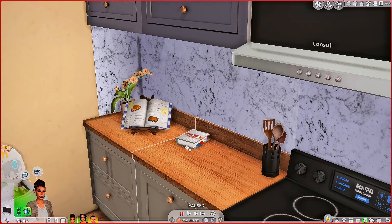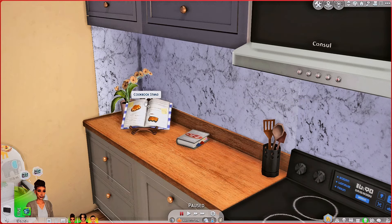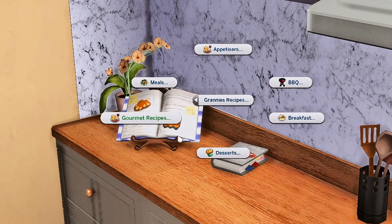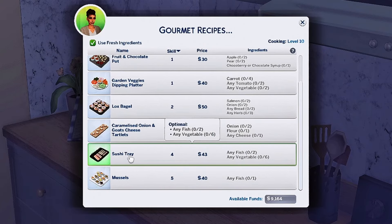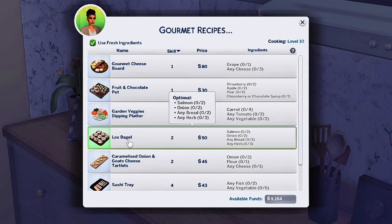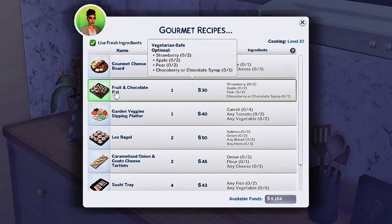The first mod we're going to talk about is Granny's Cookbook. I have this up on my channel already, but I hadn't had the cookbook stand. The cookbook stand has a little bit more stuff in it. You go through here and go to the recipes or the meals, and it has all of this stuff — mussels, sushi tray, caramelized onions and goat cheese tartlets, lox bagels, garden veggies dipping platter, fruit and chocolate pot, and gourmet cheese board.